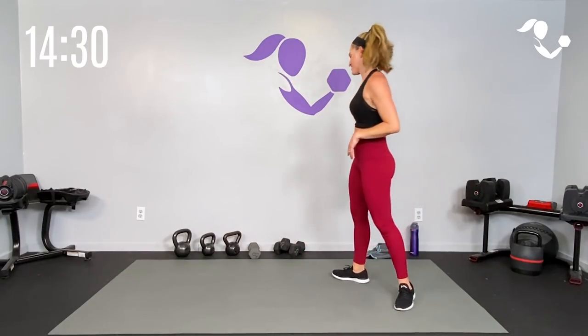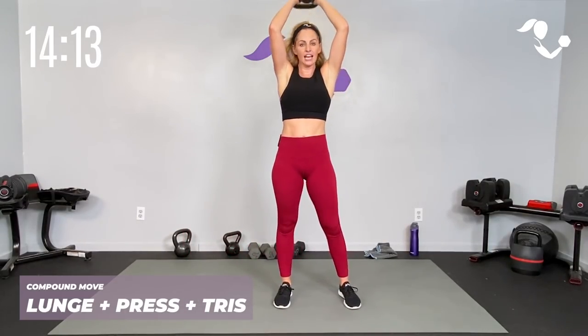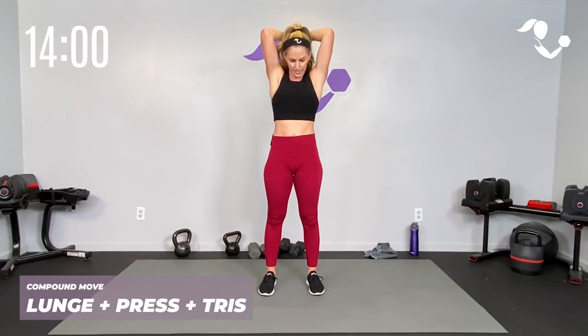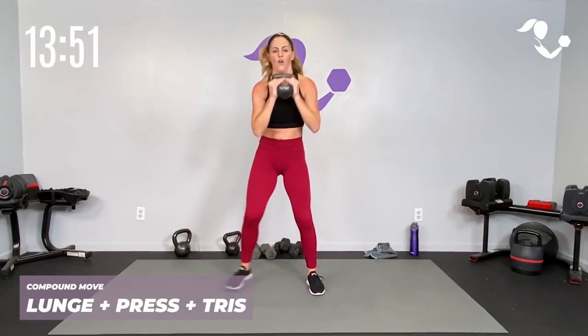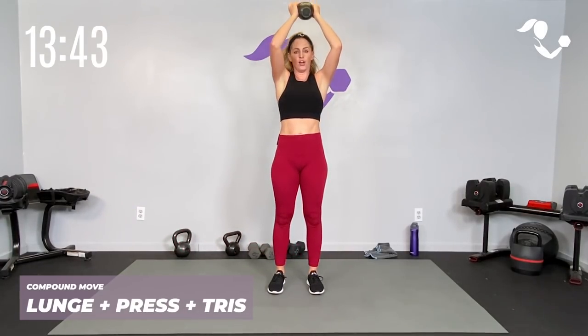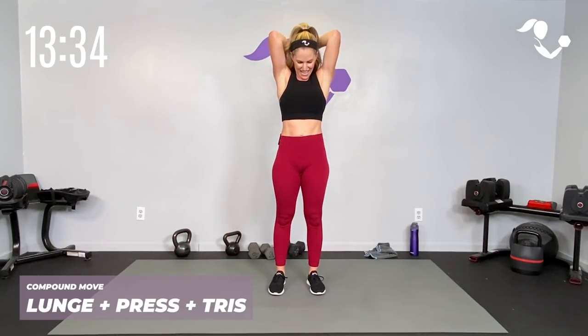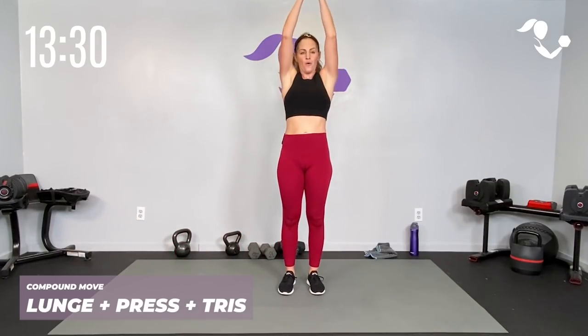Go ahead and switch to the kettlebell if you want — that's what I'm going to do. This last circuit we've got two sides so we're going to get it done. Watch me — side lunge press tries. We're going to start with a press, and I'm going to give you the option to take it to a halo. Zip up that core, get low — here we go: side lunge, press, tries, all the way through, nice and slow. Press tries, take it down, press tries — and here, keep it just that, or we're going to drop it low, clean it, low clean it, press tries, or just here pull it through.